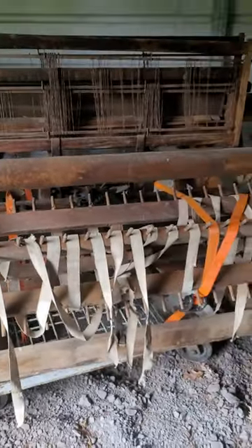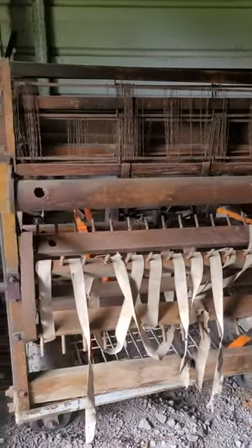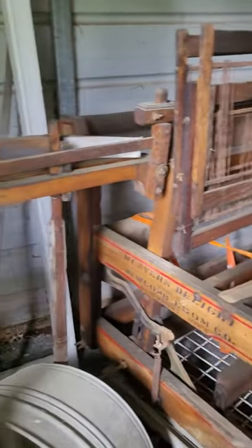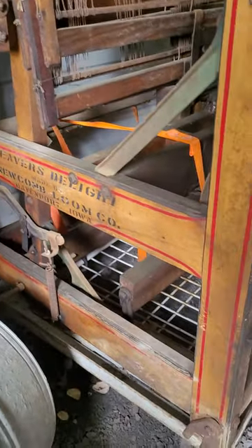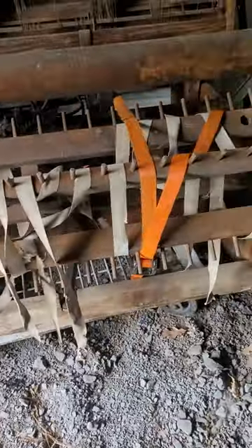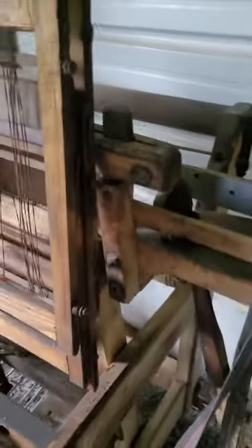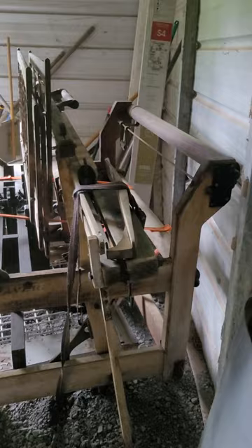This is another Weaver's Delight loom I have out in the bunny barn. We don't have any rabbits anymore, but we used to. It needs some restoration, some TLC. I've had it for maybe a year now. It was given to me — we brought it here to fix it up for the people and they decided they didn't want it, so they just gifted it to me.